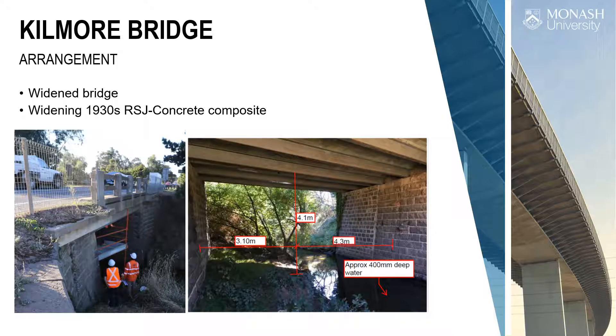The first is Kilmore Bridge — a small rural road, widened in the 1930s, with the first part from 1910. It has RSJs with a composite concrete deck, a short 7.4 metre span but quite tall — so ladders immediately become unsafe. Health and safety is a huge parameter on all our works, so we had scaffolding set up to just about reach the mid-span.